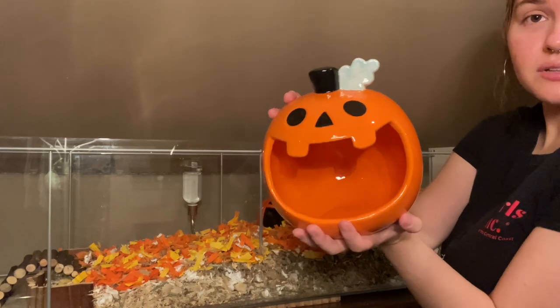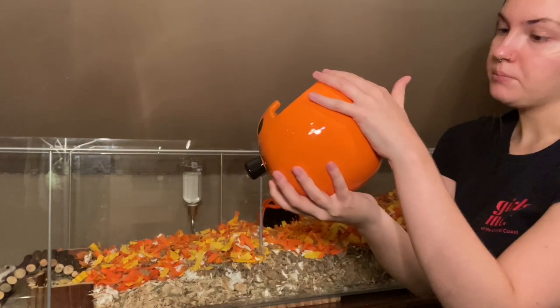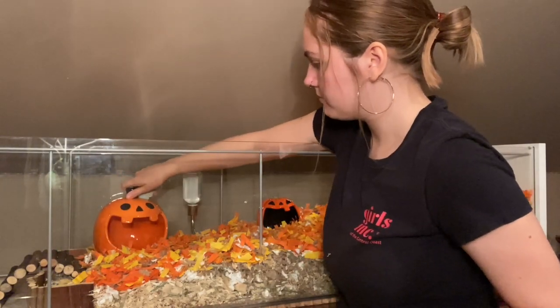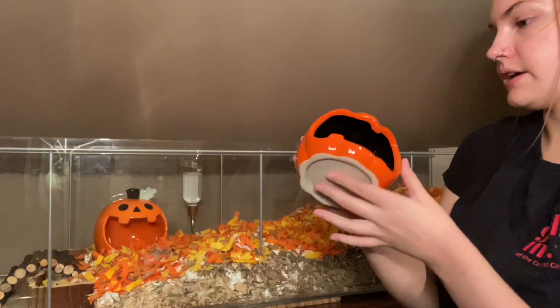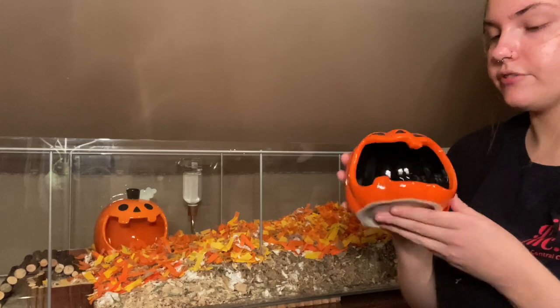I'm going to be adding in this really cute pumpkin hide. I got it at Target a couple years ago and it was $10. I'm not sure exactly where I'm going to put it - I might place it over here. I also have this pumpkin hide. I don't remember where I got it because I took the tag off, but I think I might have also gotten this one from Target.